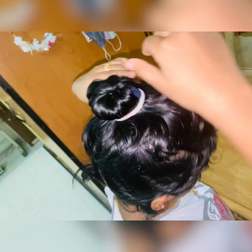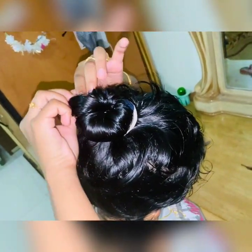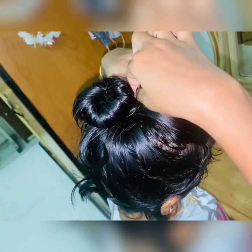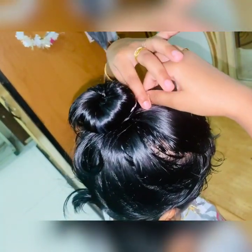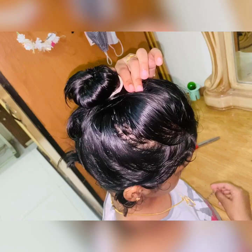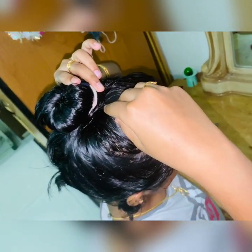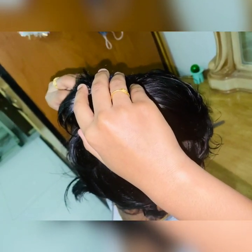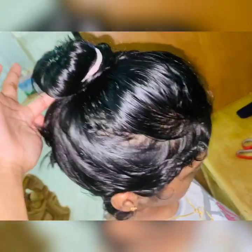Now take the rest of your hair and put it from both sides to cover your rubber band. Use your bobby pin to secure it. Use as much hair as you have available.